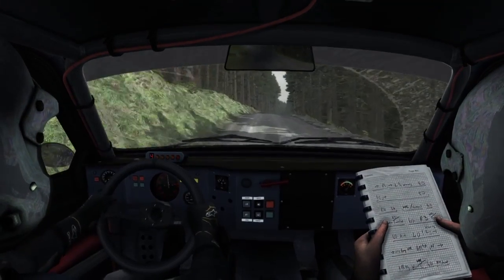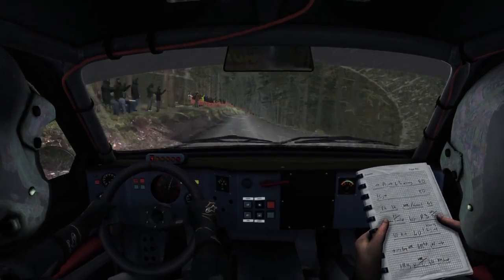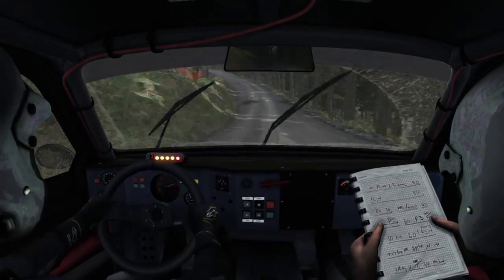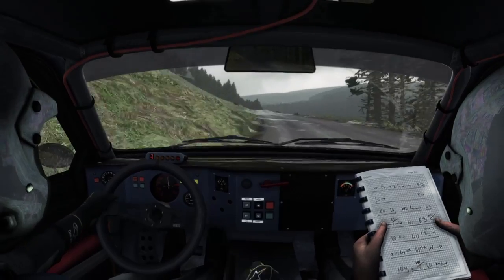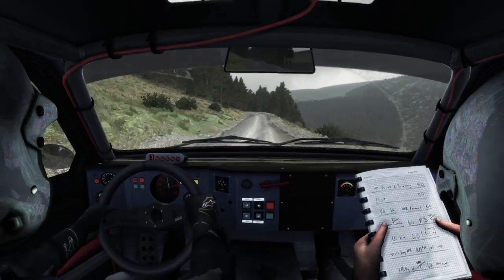Crest 80, keep left over crest, left 6 through. 150, left 6, keep in, 150, line through dip, keep mid over crest. Left 4, keep in.